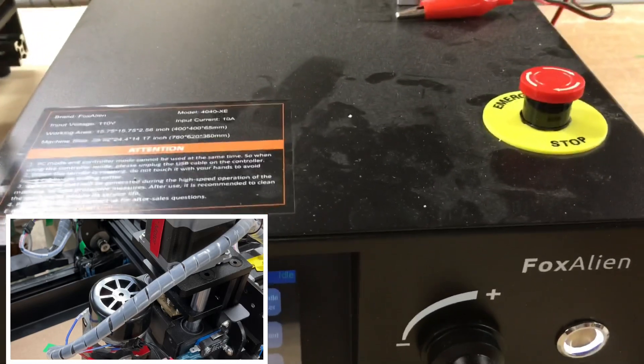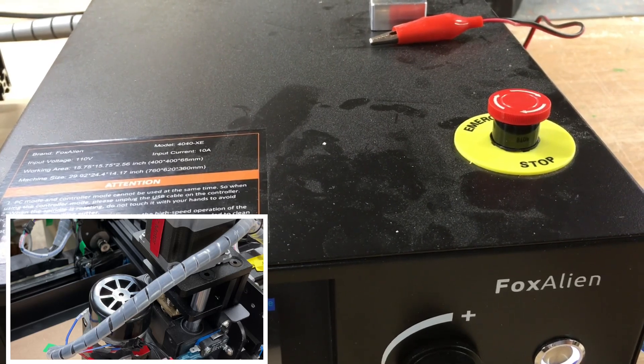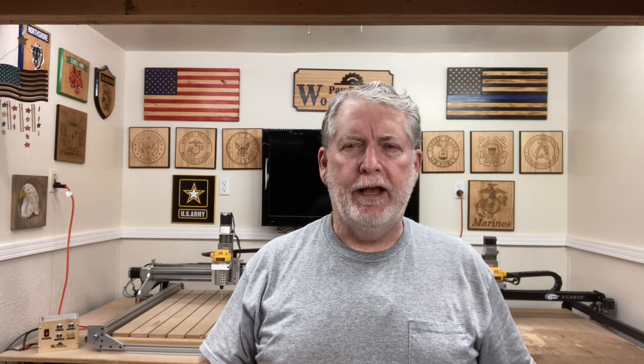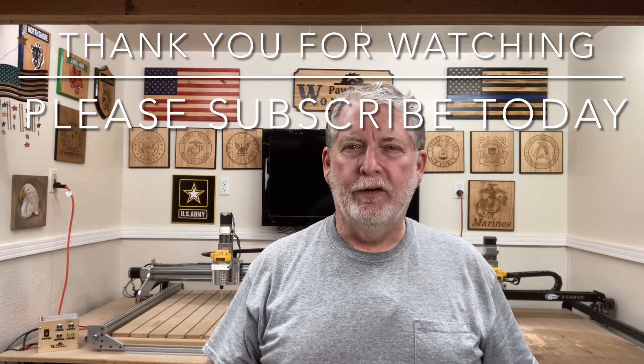This causes a lot of problems because if the emergency stop was pushed down in shipment when they packaged it, your machine's not going to turn on. So take a look at that before you start panicking and wondering why your machine's not working — most likely it is not broken. Thank you for watching today, and I look forward to seeing you next time on whatever project I'm working on.